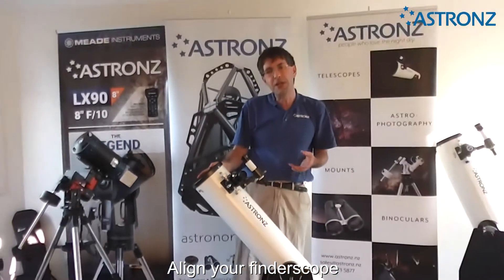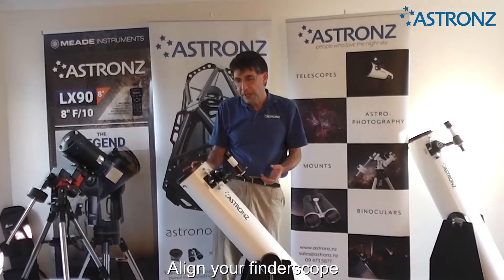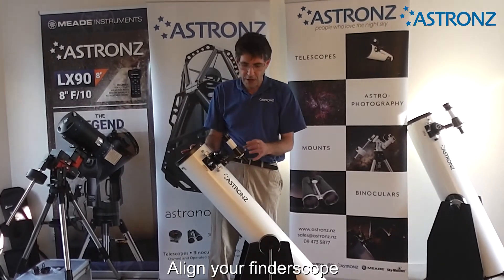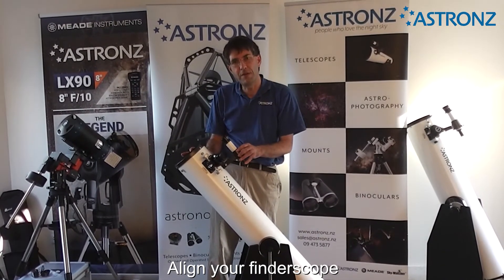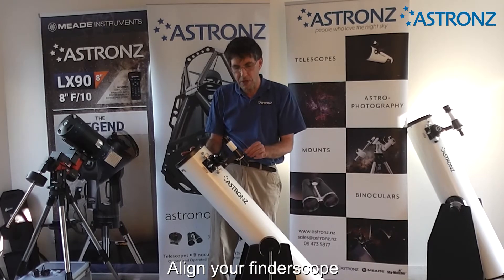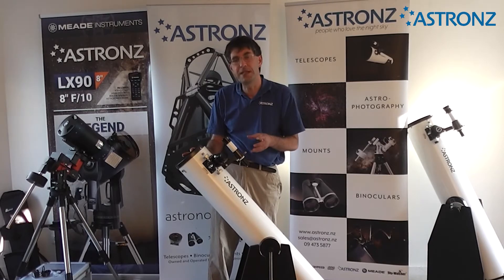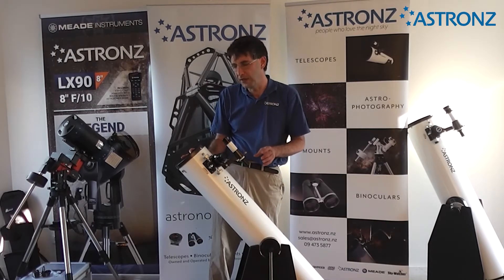When you're first going out at night to view, when setting your telescope up, just double-check that when you put a star in the main telescope, the object is also in the centre of the finder scope, just in case the knobs have been bumped or moved. If they're not aligned, it makes it very frustrating to find things in the sky.